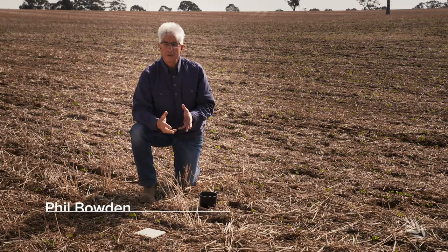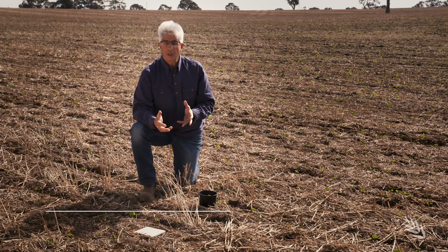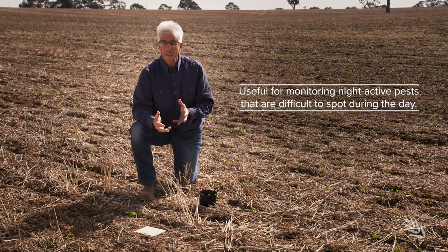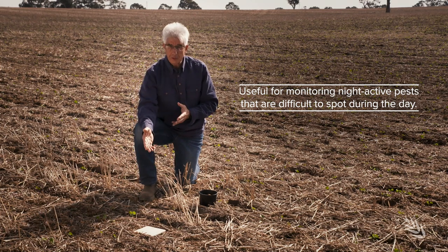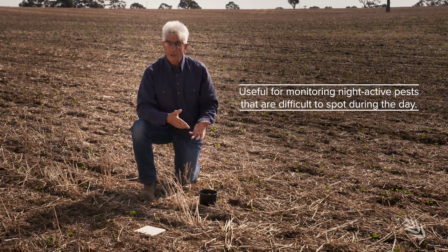Shelter traps are very basic. It can be a whole range of different objects that are used in this context. I've got a couple of examples here — a tile and a pot — but it could be a piece of old carpet or a hessian bag that's used.